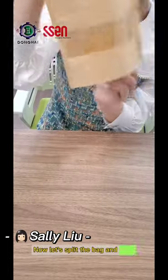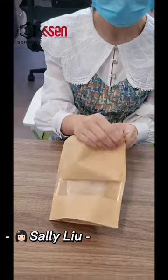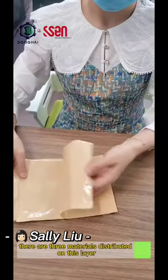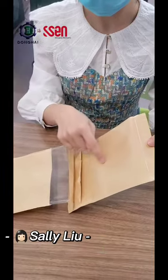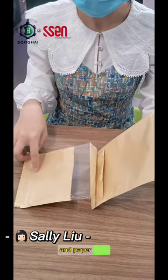Now let's split the bag and take a look at the structure. There are three materials distributed on this layer: paper, plastic film, and paper.